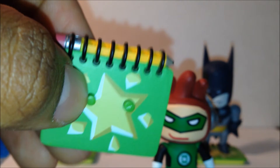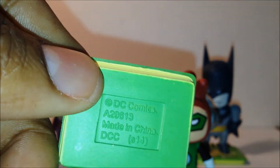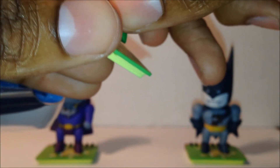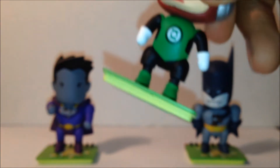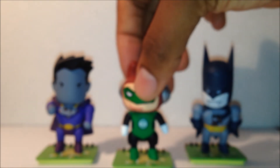The stand looks like a spiral notebook with a pencil through the top, and the bottom just says DC. There are little peg holes in the bottom of the figure so you can peg it onto the stand. It holds really, really well — they can stand without it but not very well, so it's good they come with that.